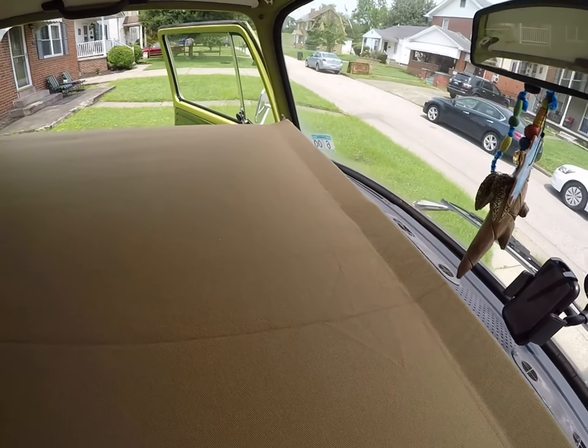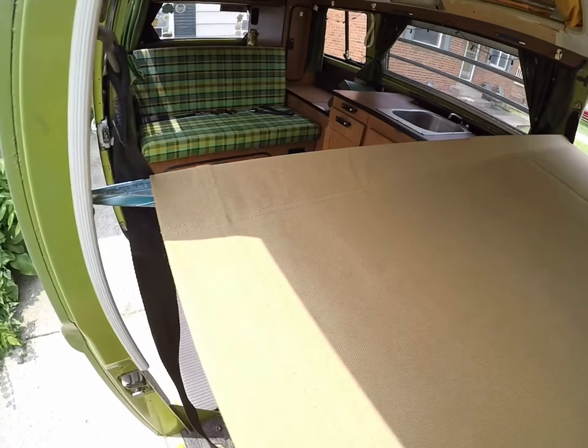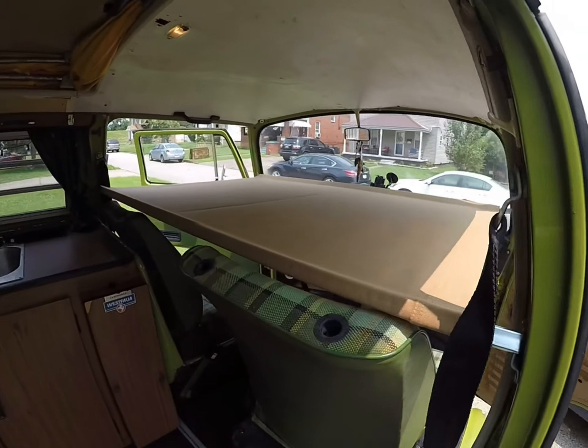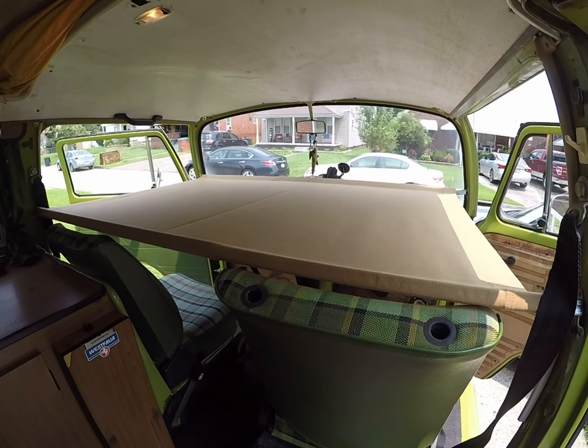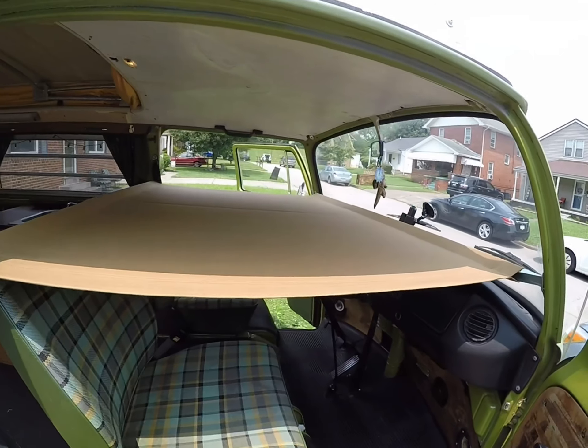As far as the quality of this thing, it's pretty darn nice. I haven't had it out camping yet and my son hasn't slept a night in it, but just him being on there for a minute or so, it seems like it's pretty sturdy.